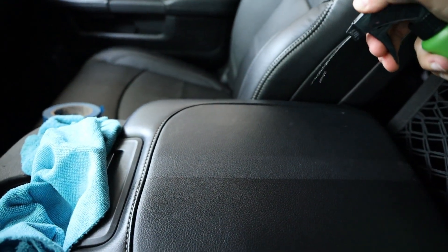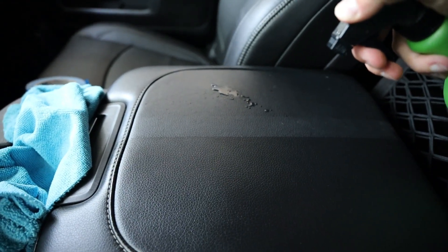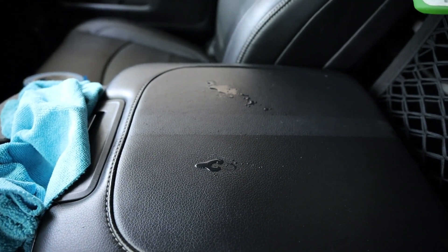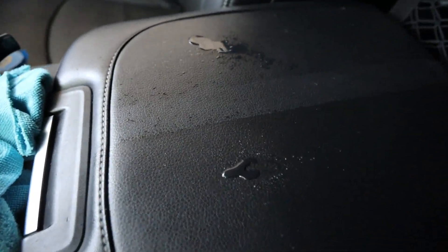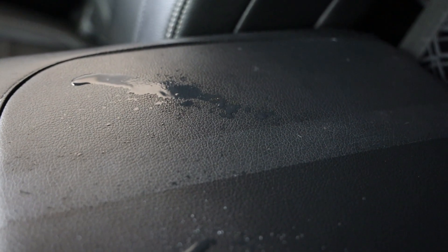I'm just going to spray water on one side and on the other side to show the water beading effect. This water right here has a lot more beading going on than that over there — beading on the coated side, no beading on the uncoated side.